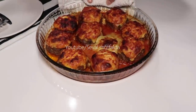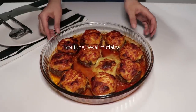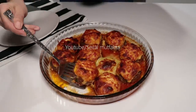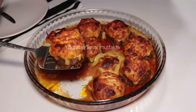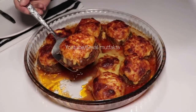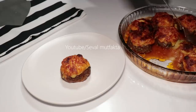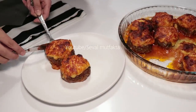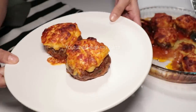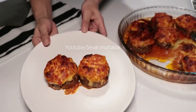Yemeği fırından çıkardım, üzeri kızarana kadar pişirdim, hatta biraz fazla bile kızarttım arkadaşlar. Gayet güzel pişti, bir 15-20 dakikada üzeri kızardı. Hemen servis tabağına alayım, hiçbir şekilde dağılmadan. Görüntüsü harika; özellikle sofralarda şık sunum yapmak isteyenler için çok güzel bir ana yemek oldu.